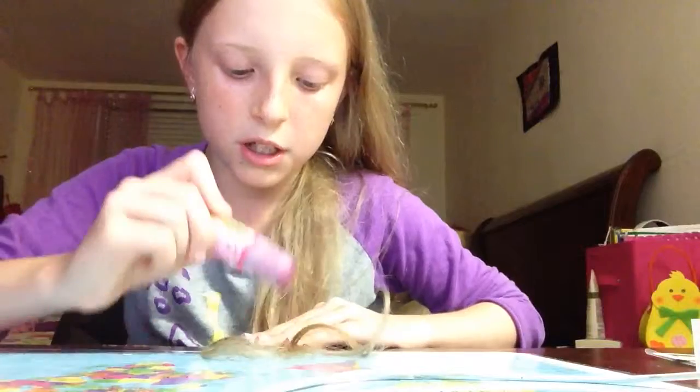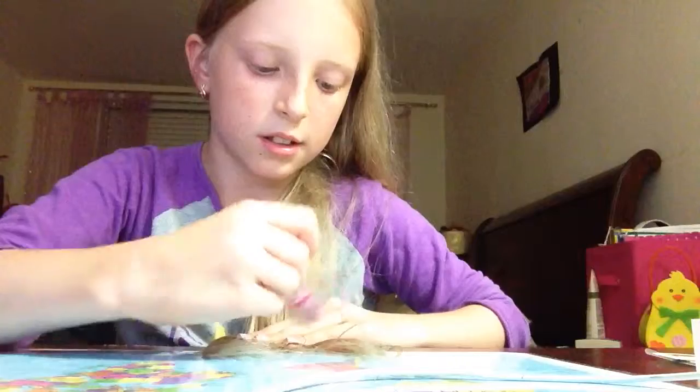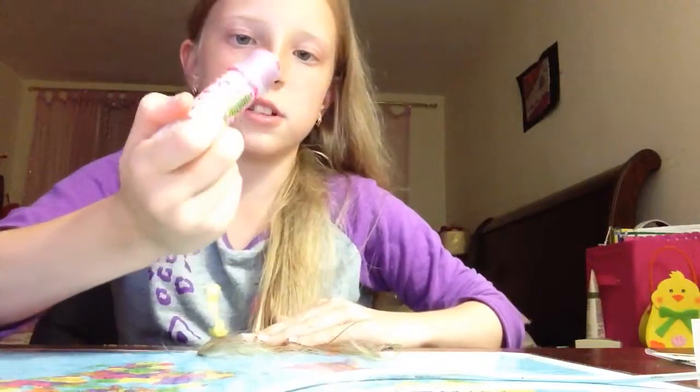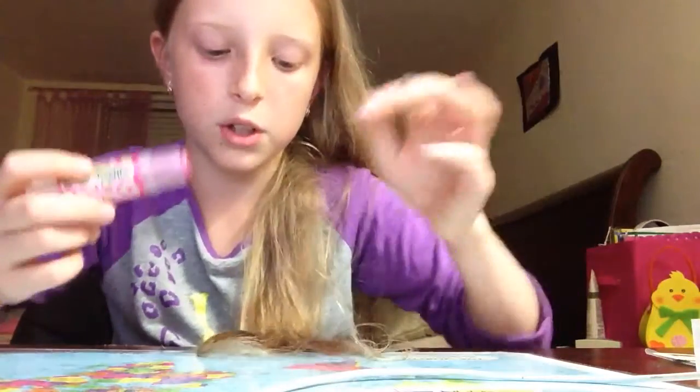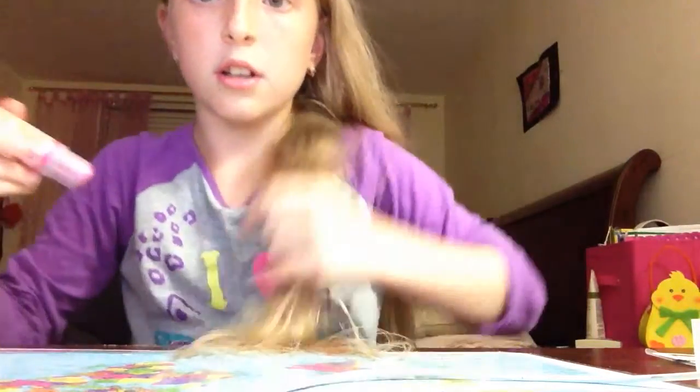Oh my god, there's a big chunk. Need to brush this out. I also put this glitter stuff on my phone — I have no idea why, it just looked good. It did actually. So as you can see there's a ton of glitter on it.